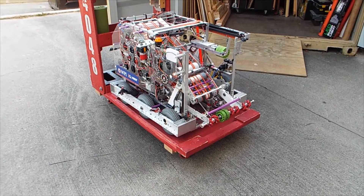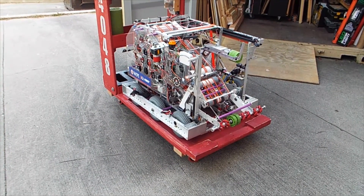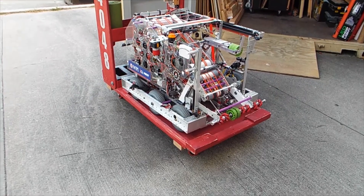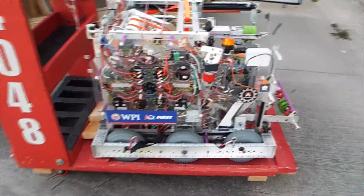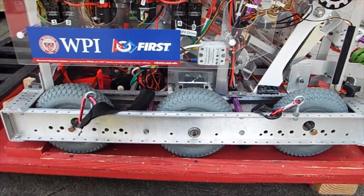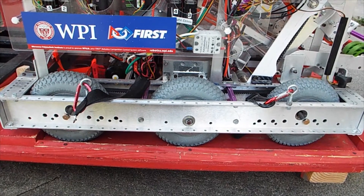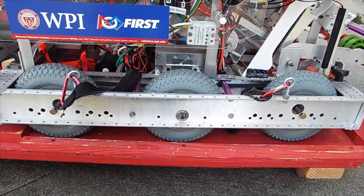The robot we're looking at here is from Infinite Recharge, the 2020 challenge, which was then reused for 2021. Let's go around and see what the parts are. Starting from down below — the drivetrain. When we talk about the drivetrain, we're talking about the parts that make the robot go: forwards, backwards, and turn. In this case we have a gearbox.